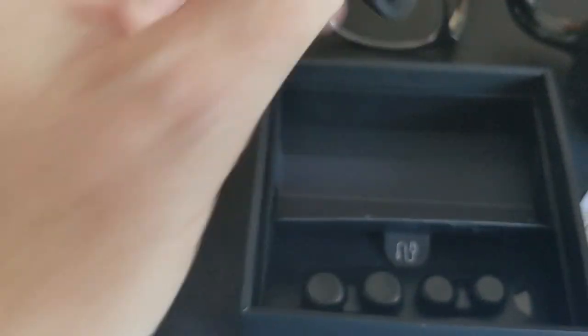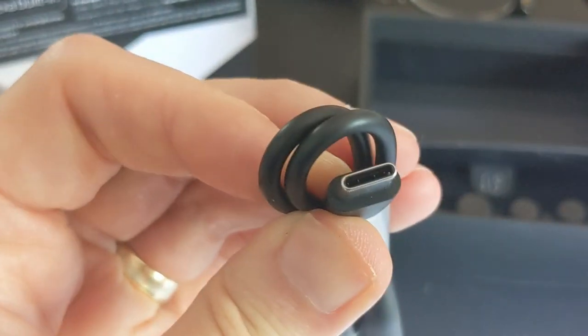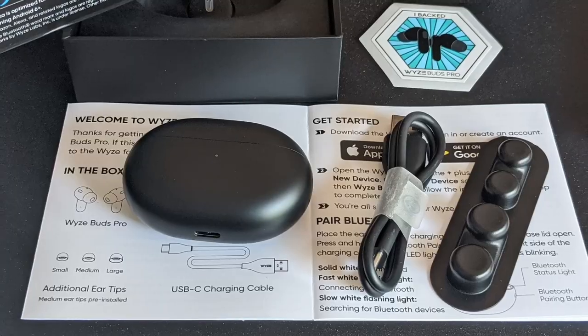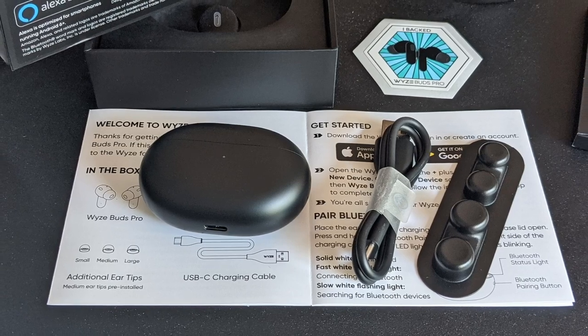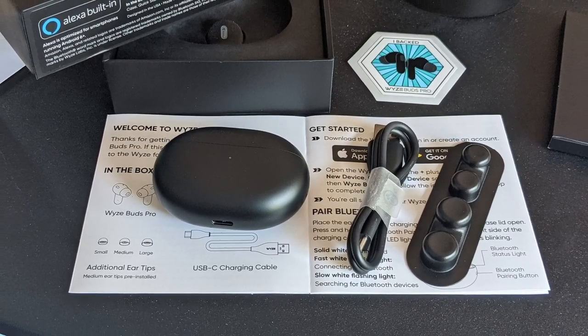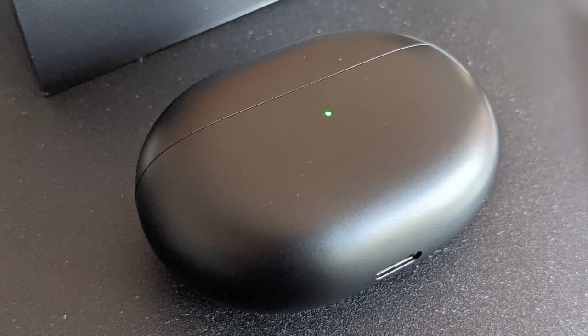Moving to the back of the box, we have another compartment with a USB cable. As we learned earlier, this is a USB-C device, so we should have rapid charging as well as compatibility with every USB-C charger in my travel bag. This is everything included in the box. The Buds Pro are well-packed, and I really appreciate the backer sticker for the Wyze Buds Pro. Here is the case with the green light on.